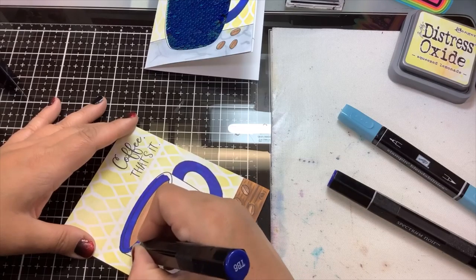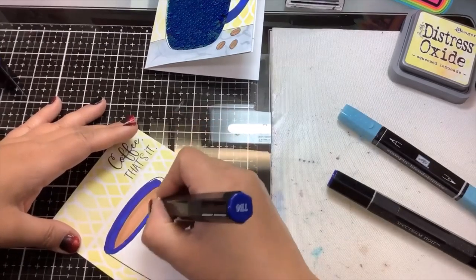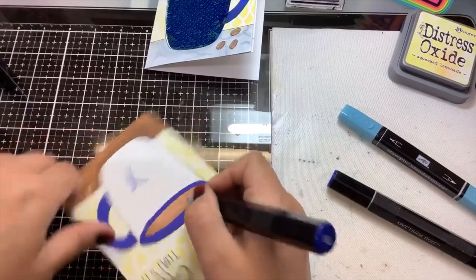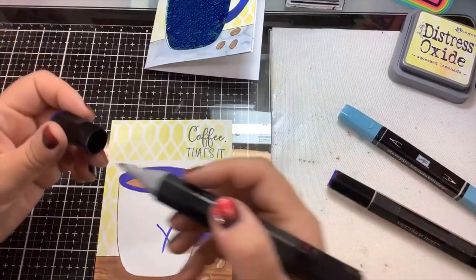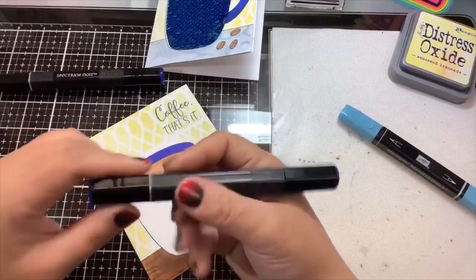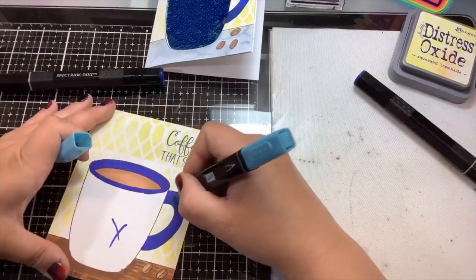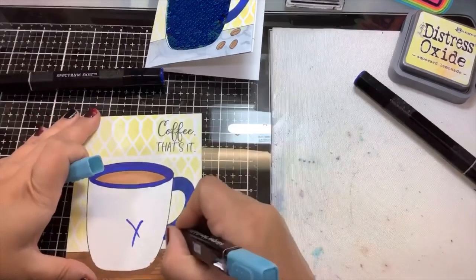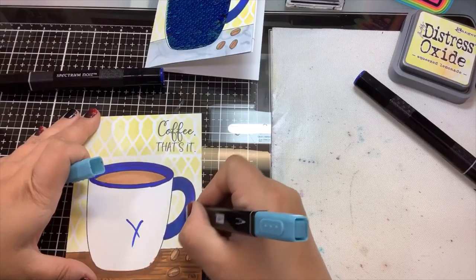With the die set you don't have to use the stamp set — you could just use the die because it cuts out the center. Inky Antics has quite a few stamps that go with this mermaid sequins interactive card set: a nail polish bottle, a mermaid tail, balloons, cupcakes. If you go back and check my history from Christmas, you'll see I did large Christmas tree dies, large ornament dies, and for Valentine's I did large hearts. It's just a lot of fun to make these interactive cards.